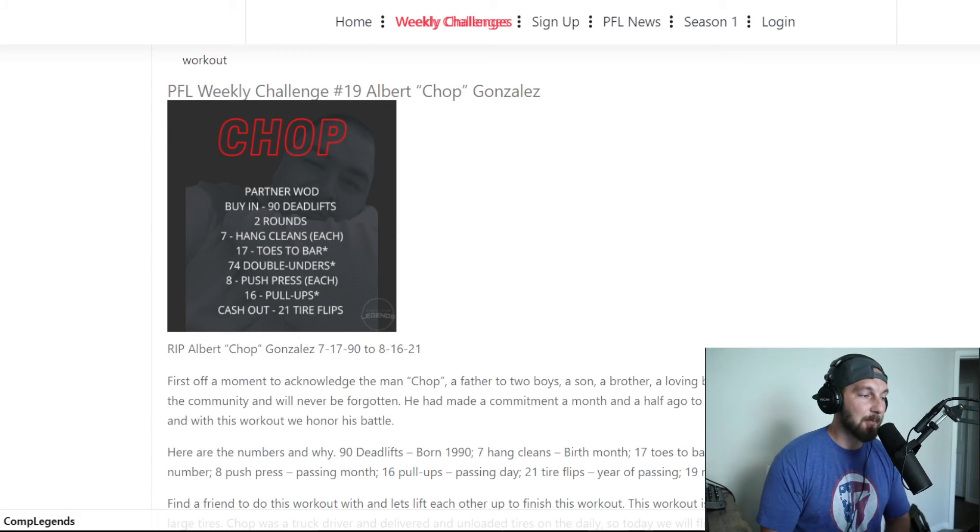That buy-in will be followed by two rounds of seven hang cleans with the same axle bar, same weight. That is I go, my partner goes — I knock out my seven, they knock out their seven. Then 17 toes to bar. We see the gymnastics here, and this can be split up however you see fit between you and your partner. Maybe your gymnast athlete can knock out more — you can go all 17 if you want on the first round, then your partner gets the next 17 on the next round.